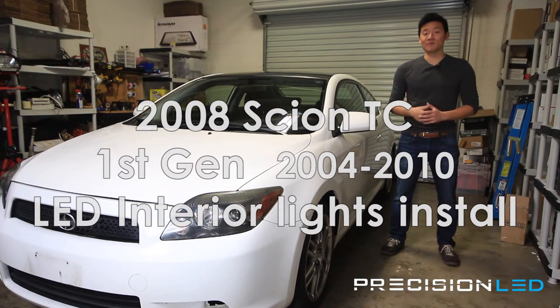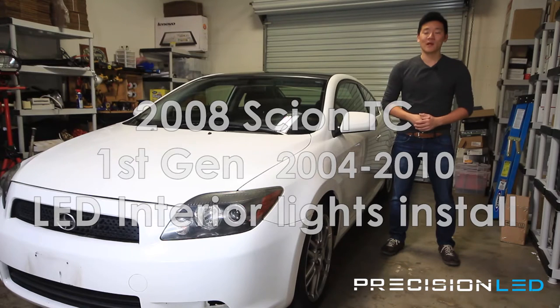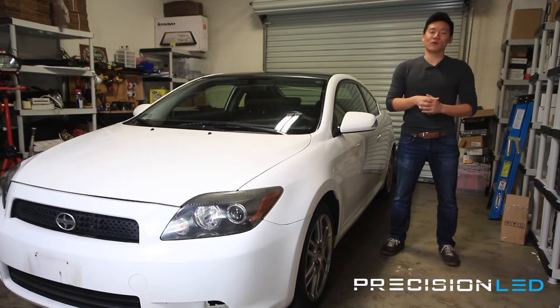This is compatible with all first-generation Scion TC's, that's the year models 2004 through 2010. Before we get started, if you could like or subscribe to our social media accounts that'd be really helpful for us. We're on YouTube, obviously, Facebook, Instagram, as well as Twitter.